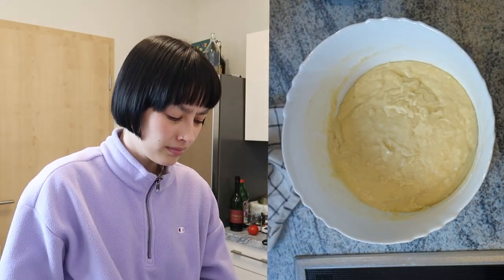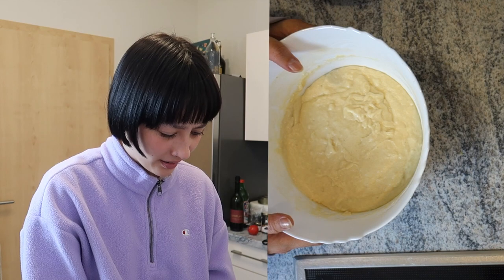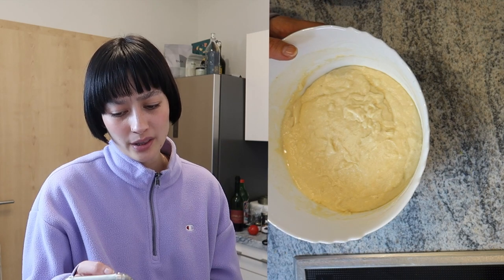Oh my god, I can't believe I had to walk in here three times just for this shot. Time for the big dough reveal... this hasn't doubled at all, I think. I can't do this anymore — I'm not gonna wait any longer, it's 6:30 right now and I'm already done.